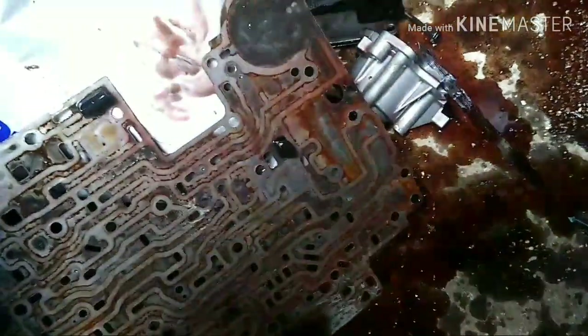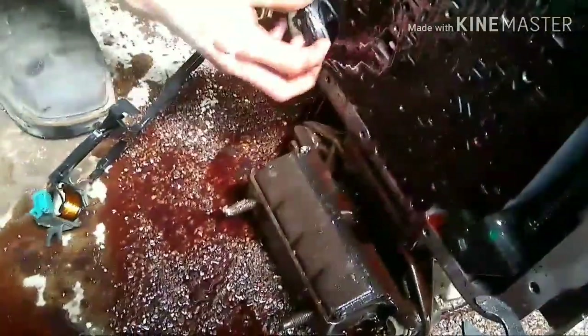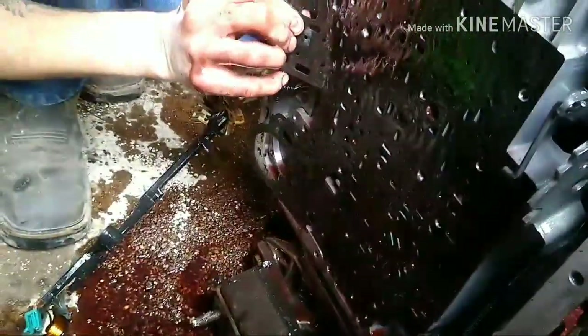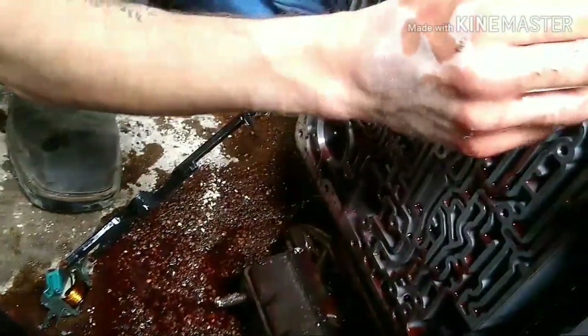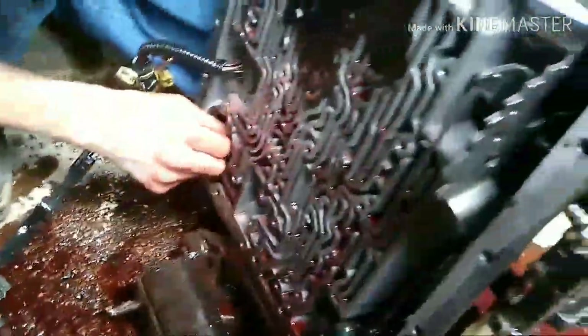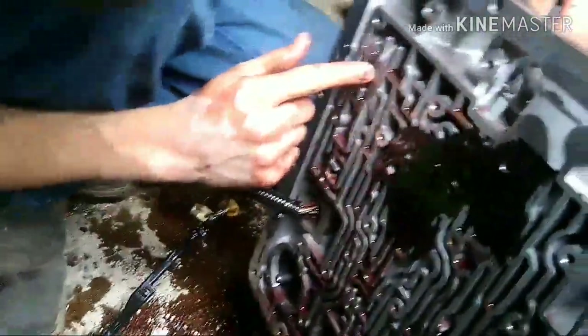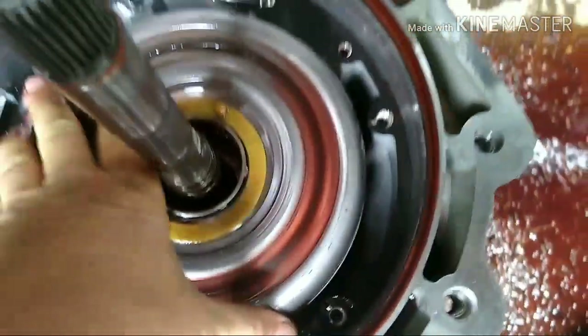This stuff right here ain't never been replaced. Look at that, rough dude. Look at all that metal in that oil right there y'all. Now what we'll do - we'll reuse that gasket and put a little silicone right here and it'll be all good, y'all. It'll be all perfect. This here's the drum, there's the band, and oh - there's the front pump.